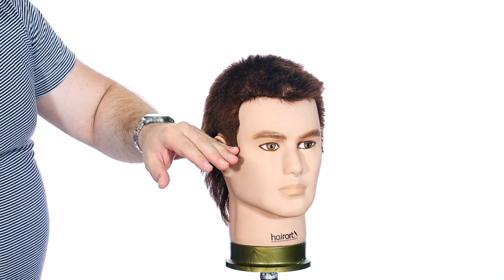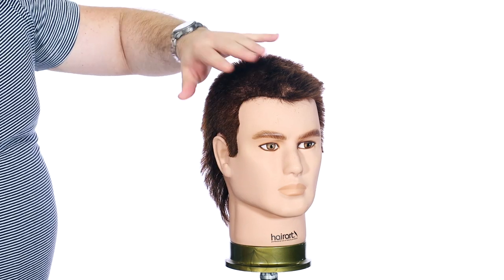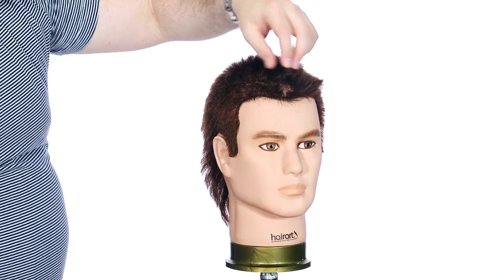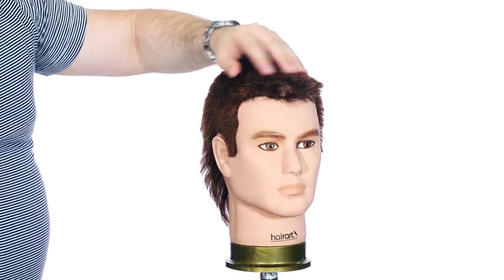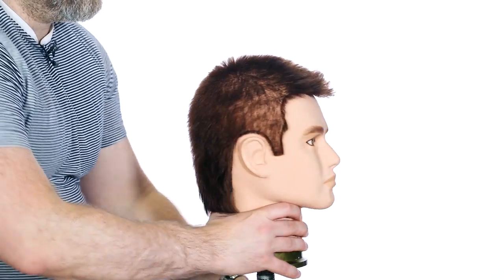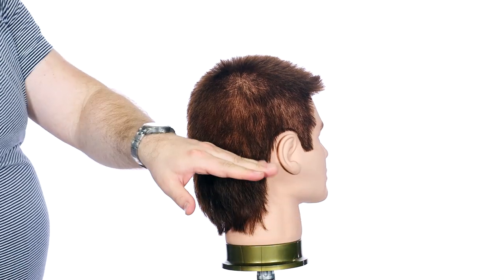All right, let's break down the haircut. So basically, I took a number five guard and I went over pretty much the whole top. I left a little bit of length in through here so I can go in by hand and kind of blend it in. All this was cut with a number five guard throughout the top and the back area up to about right here.